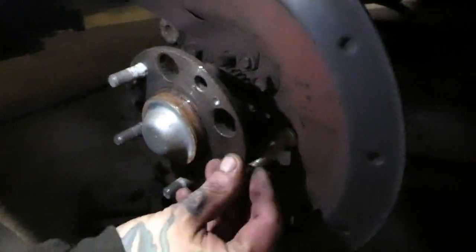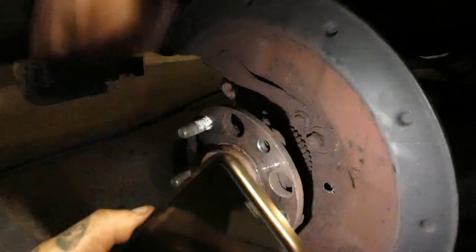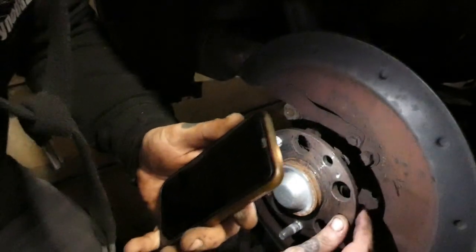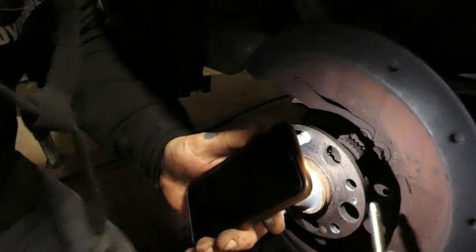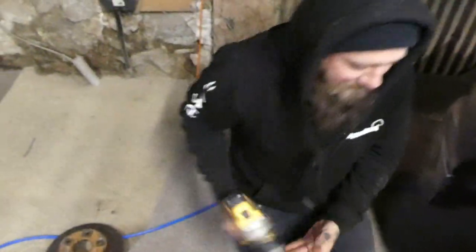The tricky bit is getting the new ones in — they're a lot longer, so you can't just feed it straight in. What you need to do is look at the dust shield: there's a gap there. You put your drill bit through there and drill a hole, then move to a bigger hole, drill another hole with a bigger bit — and then you can slide the new longer stud through that hole and into the hub. Bob's your uncle, fanny's your aunt.